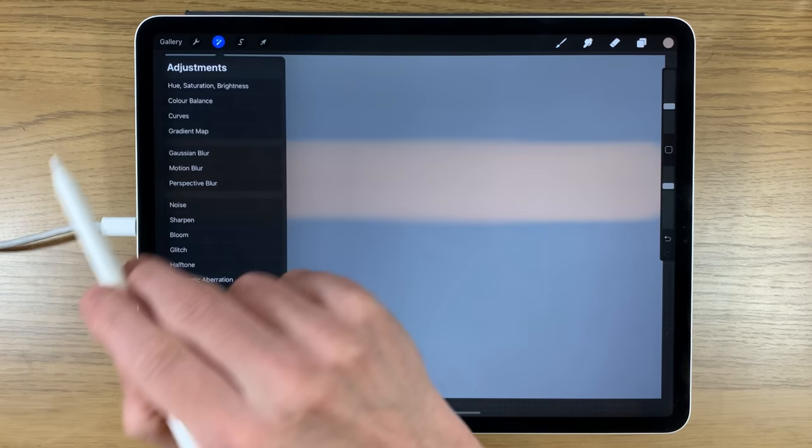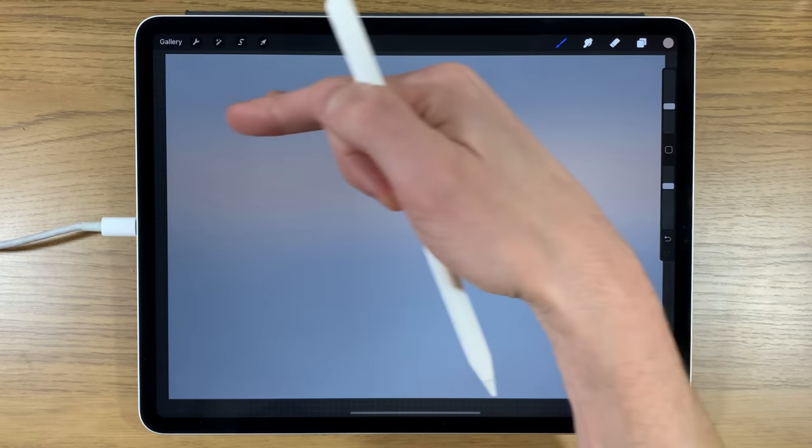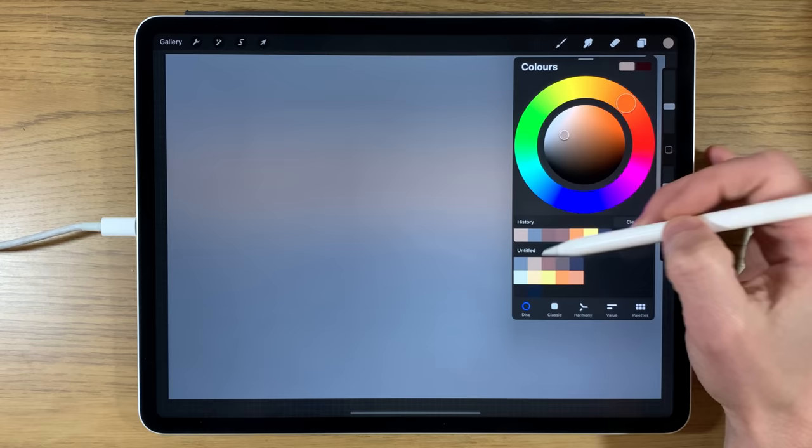I'm going to Adjustments, then Gaussian Blur, affecting the whole layer, and sliding it across to bring more of that warm tone in.